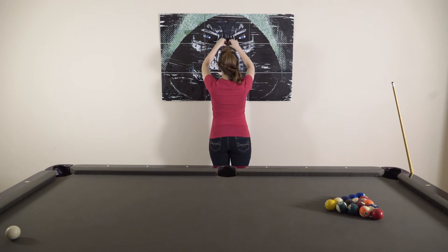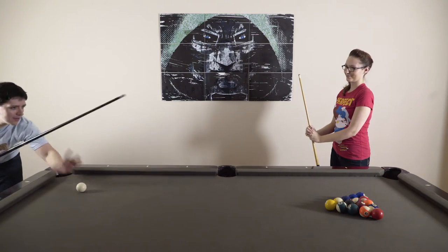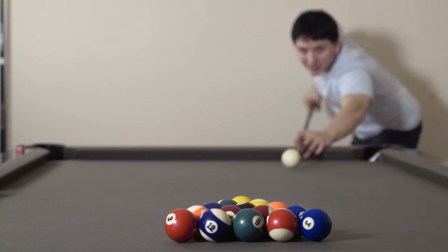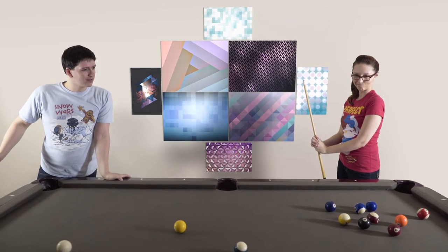You can't find Frameless in any store, retail outlet, or online. Yet. The Frameless Kickstarter will unveil this fall. If you're tired of boxing in your artwork and displaying memories with boundaries, pre-order your kit and make them Frameless.